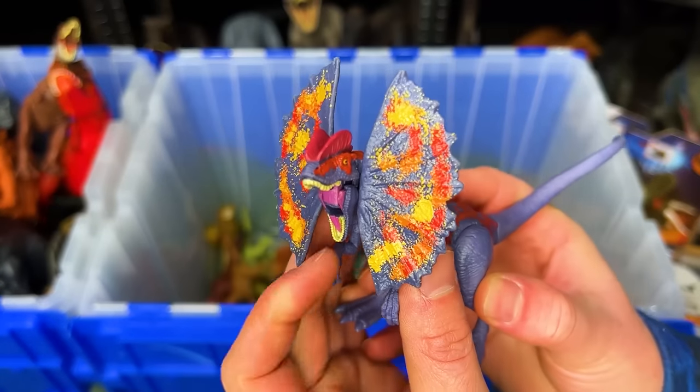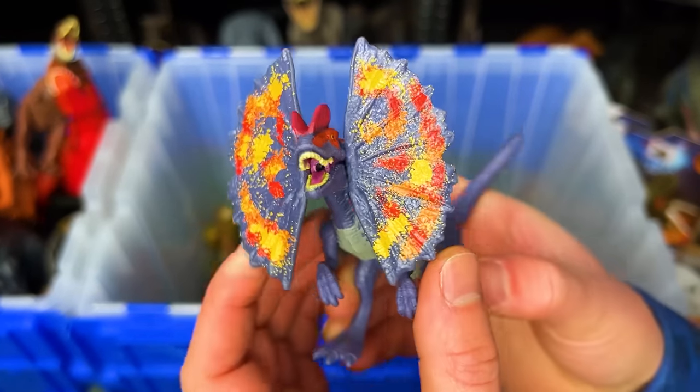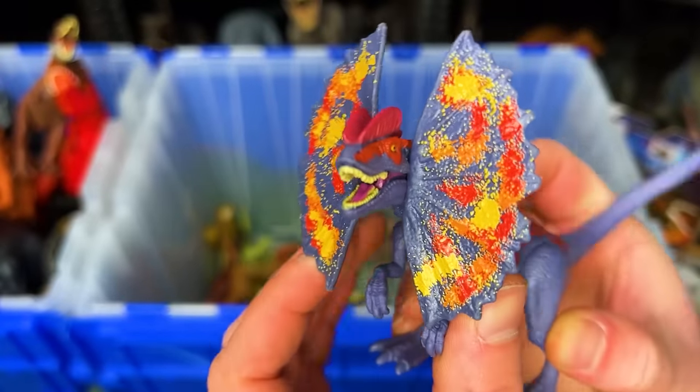Up next is a miniature Dilophosaurus figure with the purple and some bright yellow, red and orange.